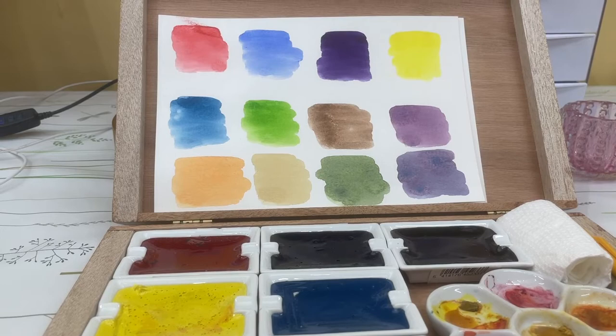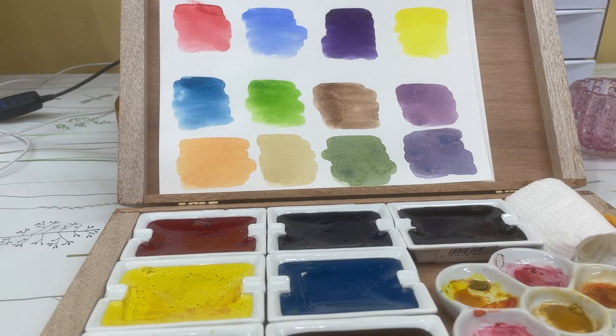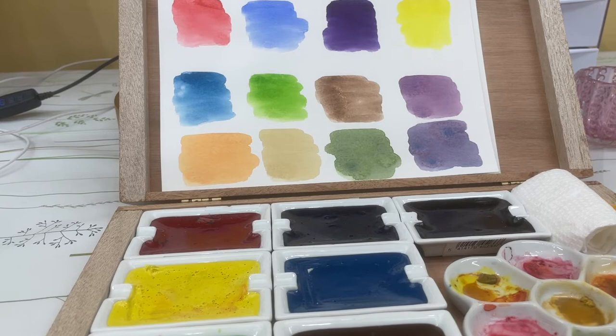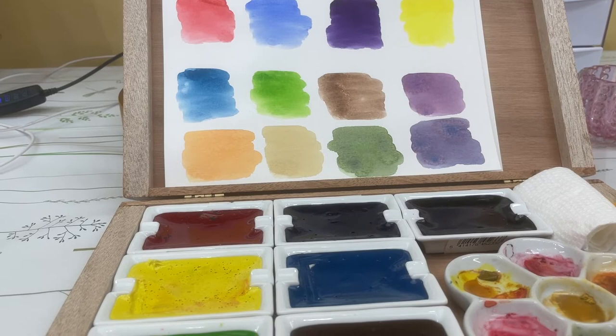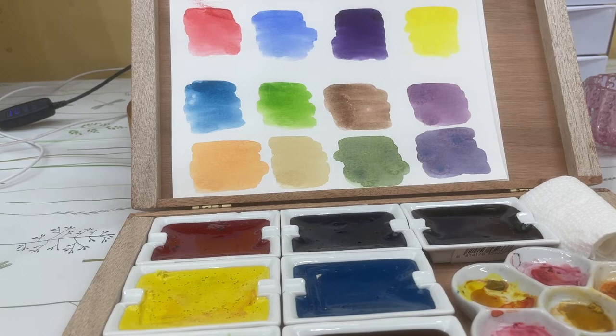I did a mix of quinacridone red and ultramarine blue for a purple, and quinacridone red with lemon yellow for an orangey peach color. Then I took permanent green with quinacridone red and it came out a brownish raw sienna. For another mix, I did permanent green, burnt umber, and a little ultramarine blue.